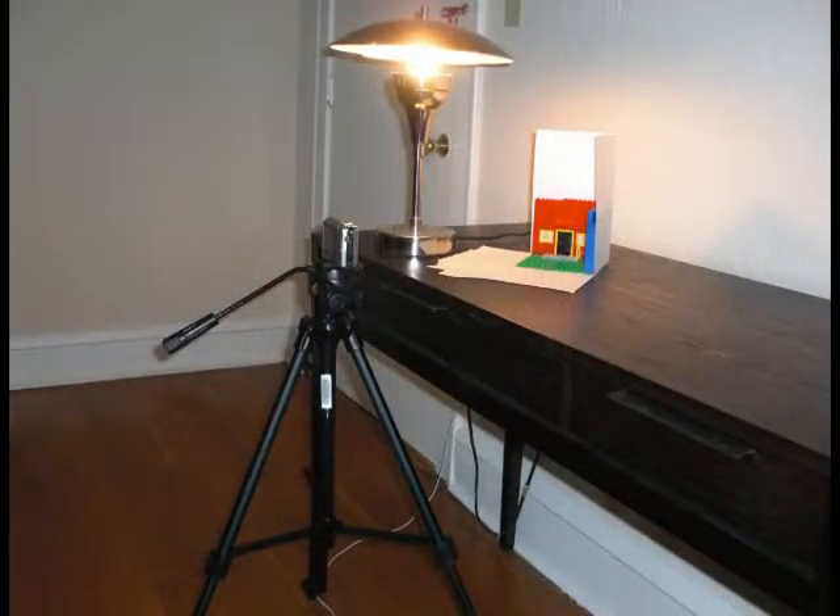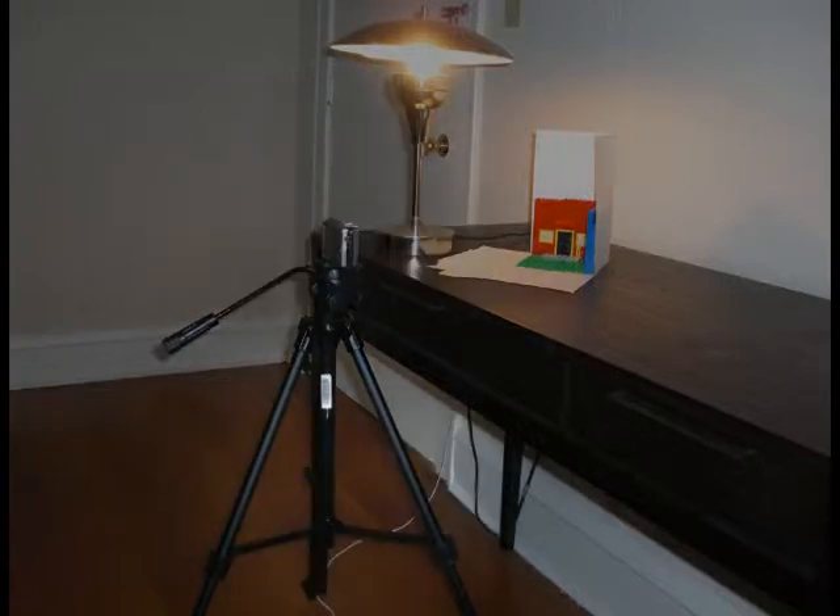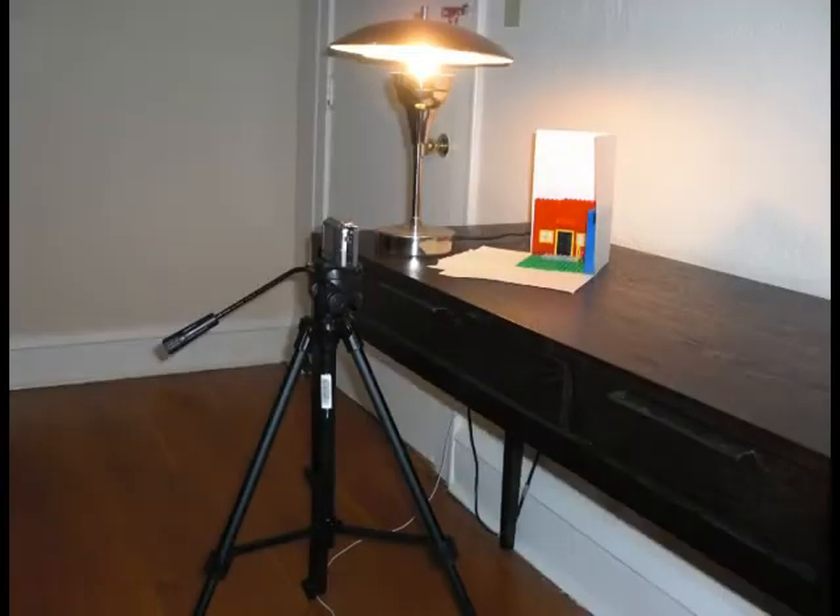To create our animation, we'll need a digital camera, a tripod, some objects to animate, careful planning, and tons of patience. Once we have those, let's get started.